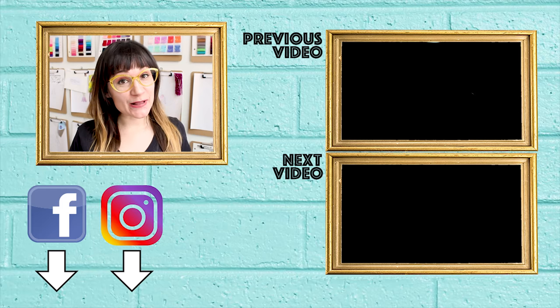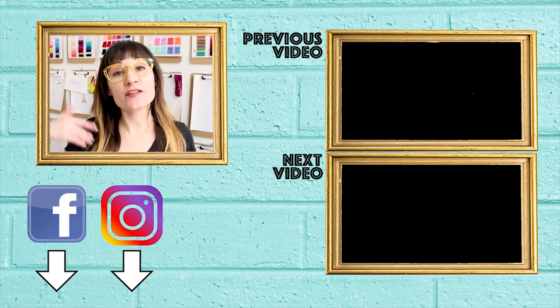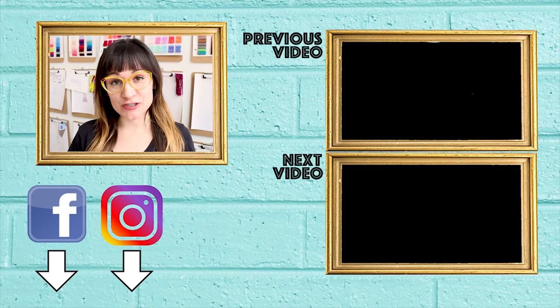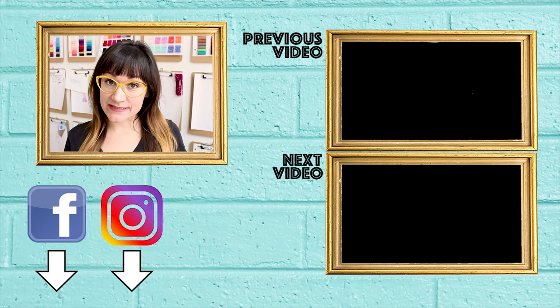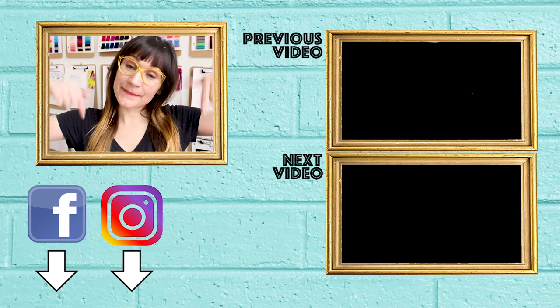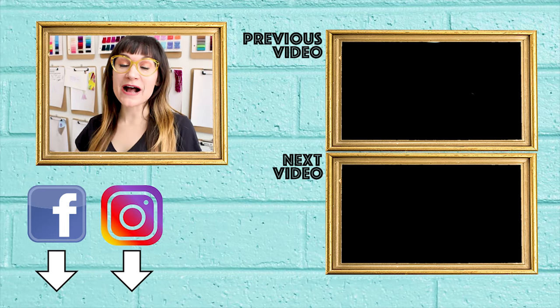Thanks so much for watching Sew Anastasia today. I hope you had fun learning how to roll hem a skirt or a dress. If you have any questions or comments, leave them below and I'll get back to you as soon as I can. Don't forget to hit that notification bell so you can see all my new videos — I have a new video every Friday. Follow me on Instagram at SewAnastasia or Anastasia Chatska. And if you're in Chicago or visiting, pop in for a sewing class. You can find all the information below. Thanks so much for watching, bye!